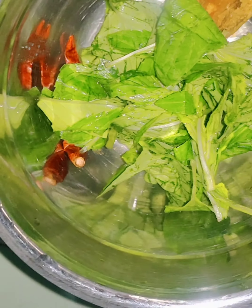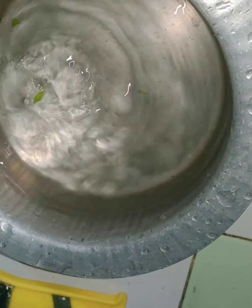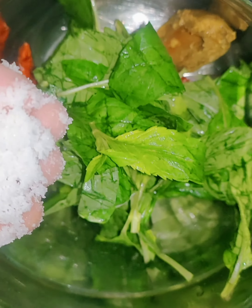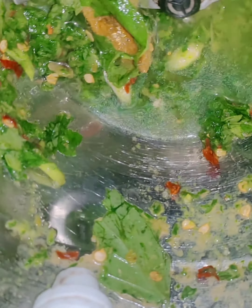This is a really easy recipe that I made. I will grind the mixer grinder for 3 minutes without water.